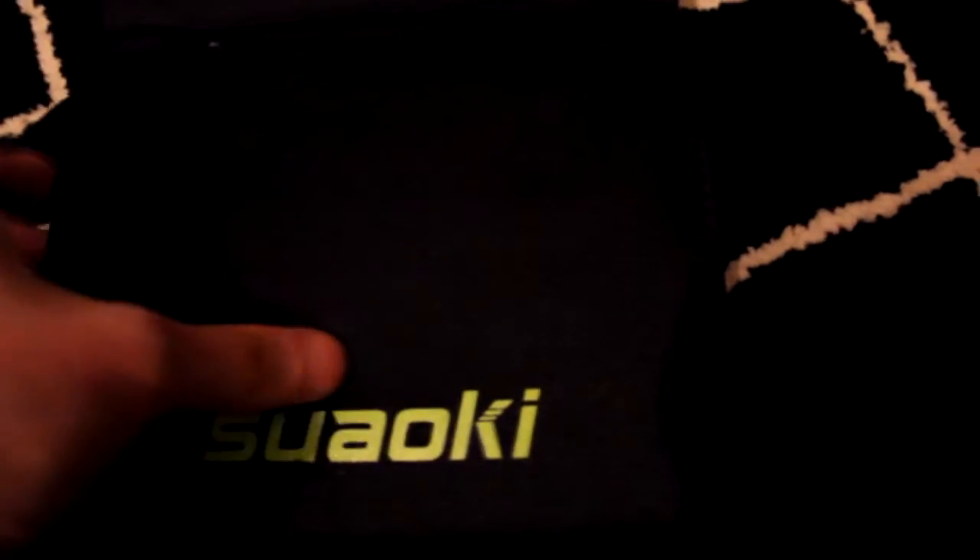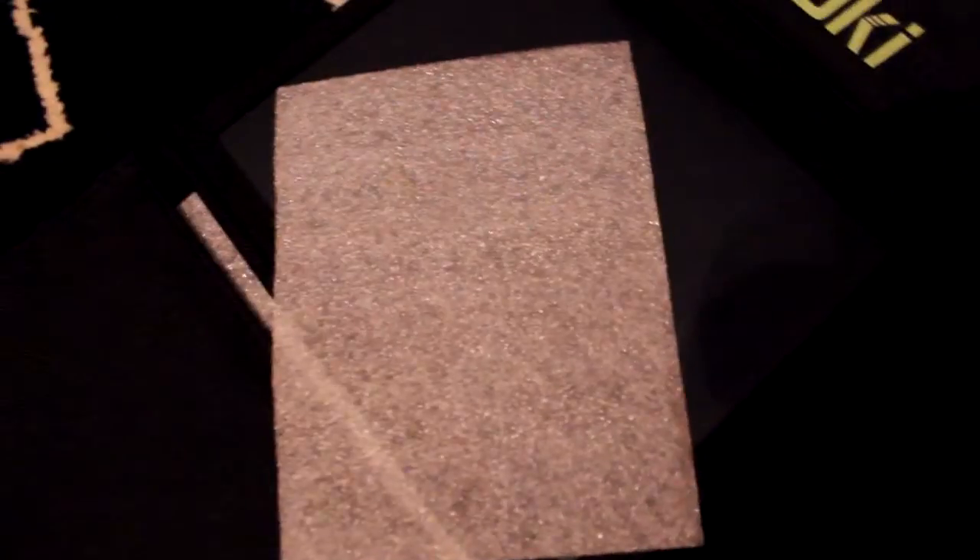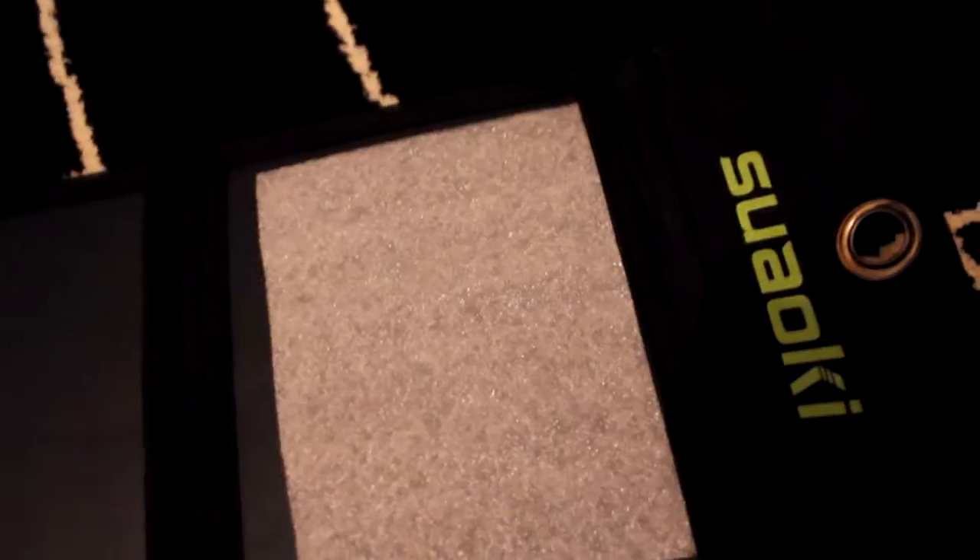This is the 20-watt version and it says it's 5 volt 2.1 amp charging. Most mobile phones have a charger output of 2.5 amps, so this will charge your phone or tablet relatively fast.